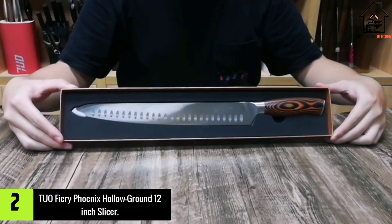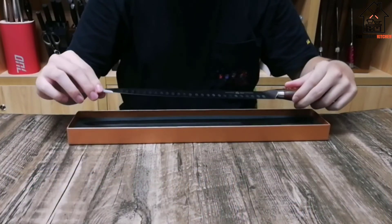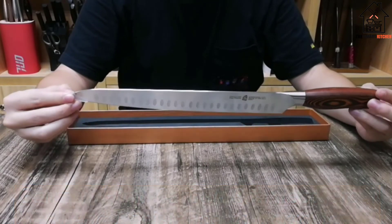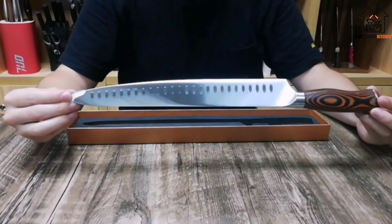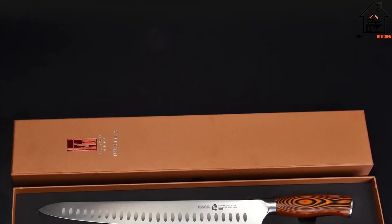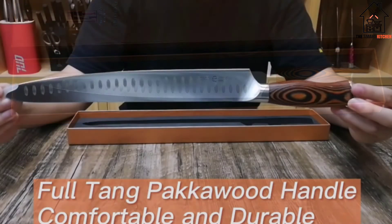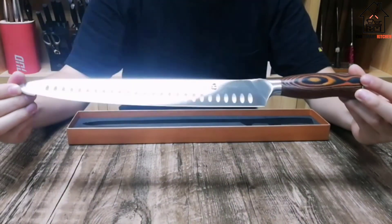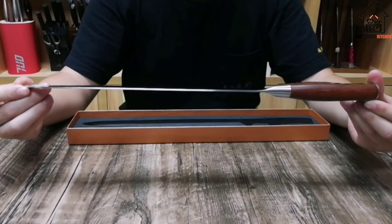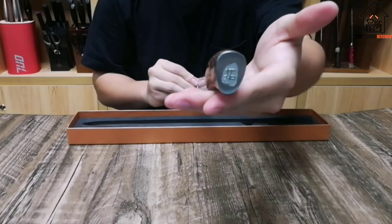At number 2, we have the TUO Fiery Phoenix Hollow Ground 12-Inch Slicer. The beautiful packawood handle of this long knife pairs well with its granton-edged blade, providing easy, beautiful slicing with a minimum of fuss. If you're cutting a large hunk of meat, this knife will provide everything you need and then some, and holds an exceptionally keen edge for cutting through even the toughest food. It's a solid foot long at the blade, with a very nice and comfortable packawood handle. The indentations on the blade help prevent it from sticking, and it's got a nice sharp tip to help transfer meat to a plate.